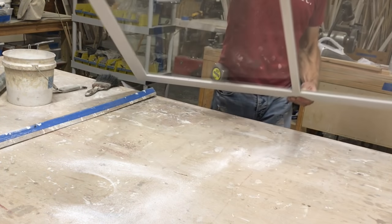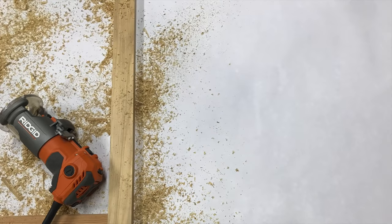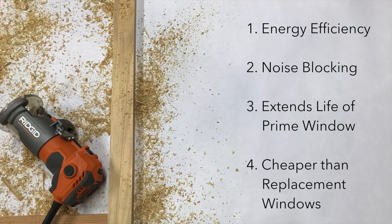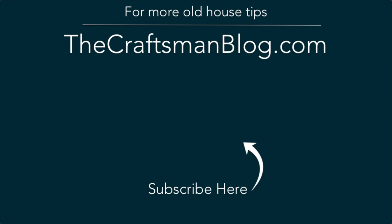I hope I've convinced you to build your own wood storm windows with this video. They're a fantastic addition to any old house — they're energy efficient, noise blocking, they extend the life of your prime window, and they're cheaper than replacement windows. For more old house tips, visit me at thecraftsmanblog.com, and don't forget to subscribe right here on YouTube by clicking the logo in the center.